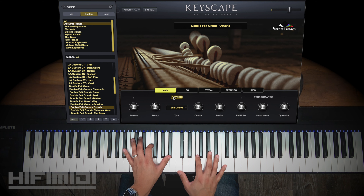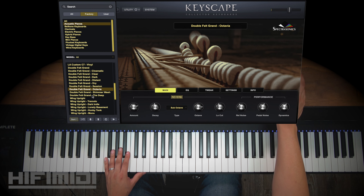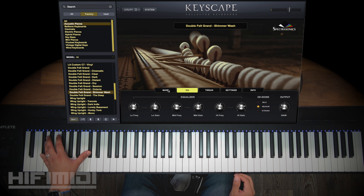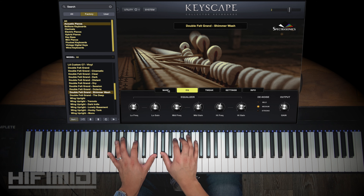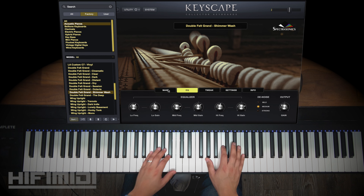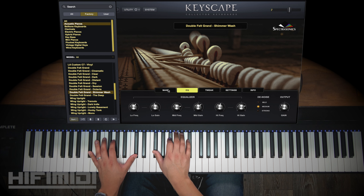This is awesome — wow, it's almost like getting different instruments. Shimmer Wash — this one is going to be soaked in reverb with Super Shimmer, so it's probably not going to sound good if you play many notes, so I'll just play a couple. It's very celestial and beautiful.